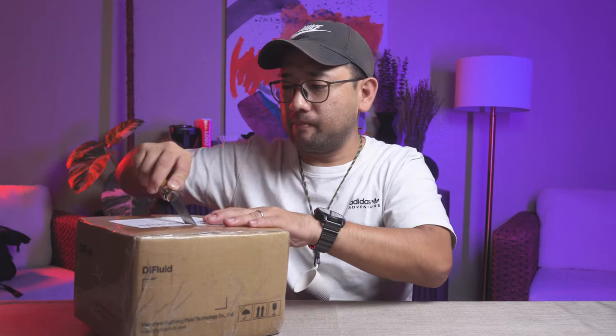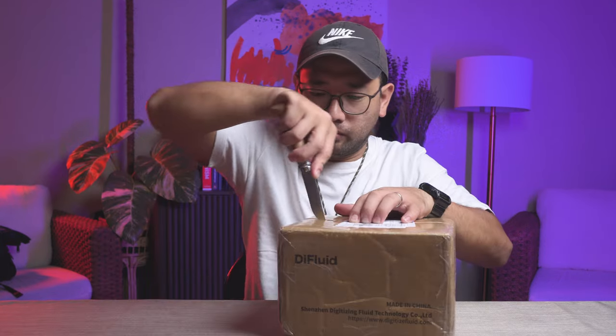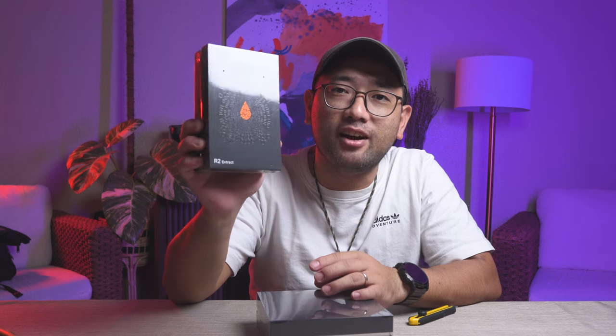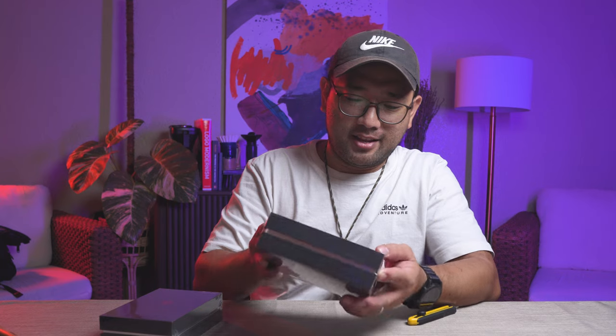Let's open this. Wow! We have the Dye Fluid R2 Extract and the Dye Fluid Micro Balance.